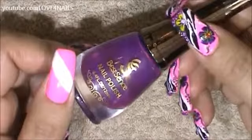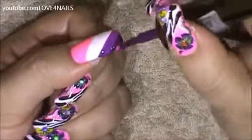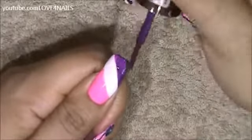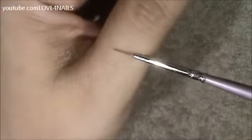Next I'm going to be using this purple nail polish by Best Sense number 36. This is the brush brand and size I'm going to be using to paint the entire design, and this is what the tip looks like.